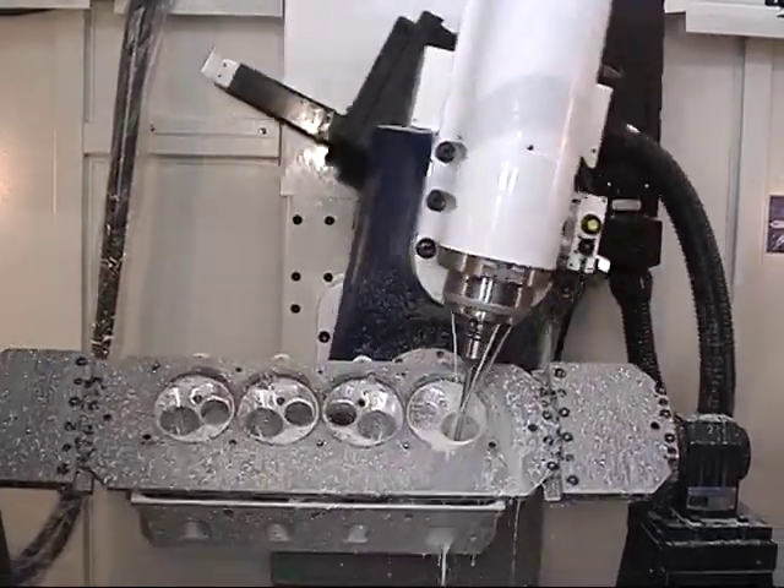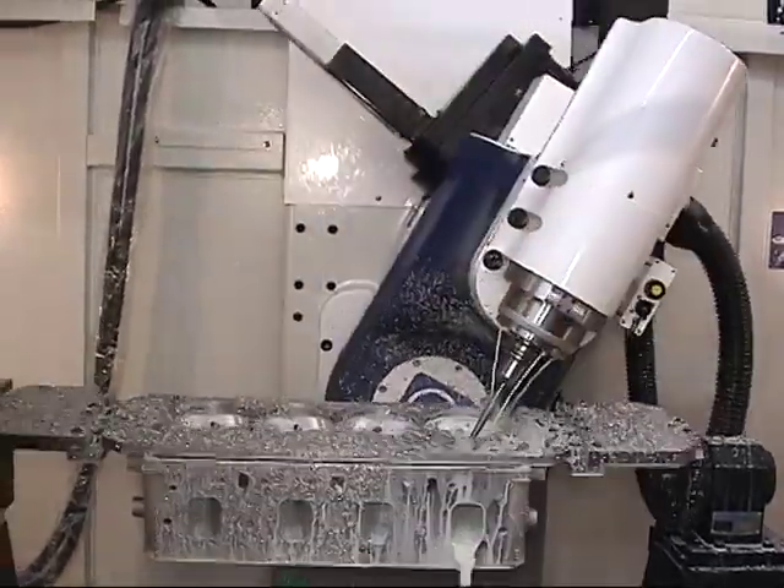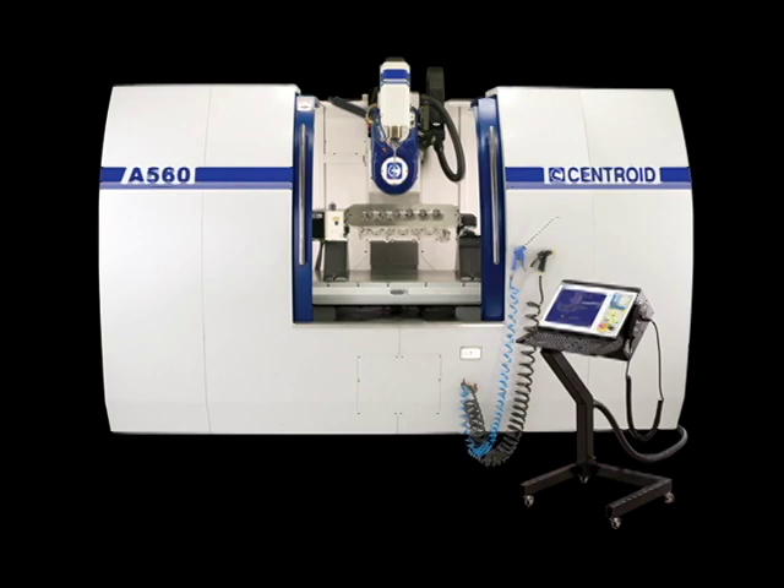Let us show you how easy the A560 is to own and operate. Give us a call and come on in for a one-on-one personal CNC porting demonstration.